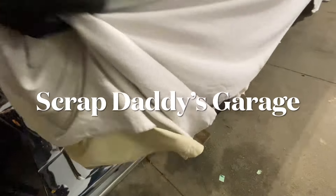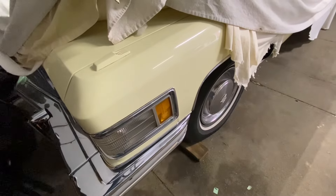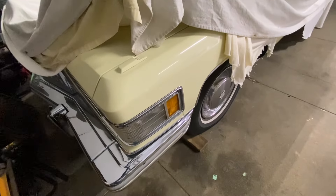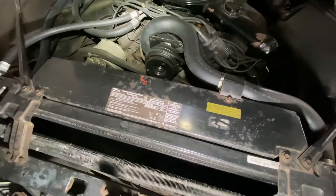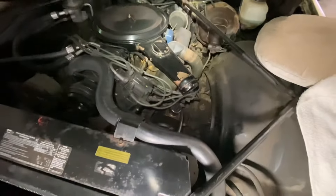Behind curtain number one we have a Cadillac that we have to put a power steering pump in today. This is a '76 Coupe de Ville with the 500 cubic inch motor — yee-haw.